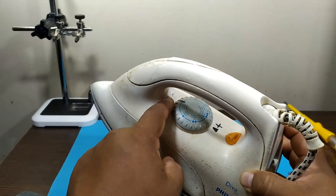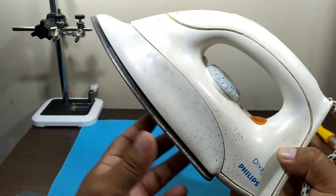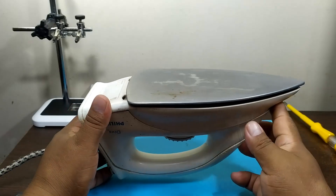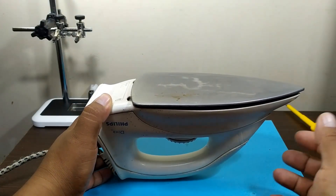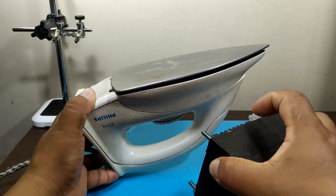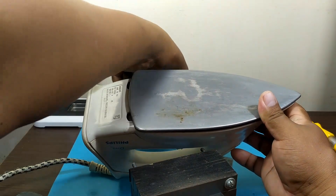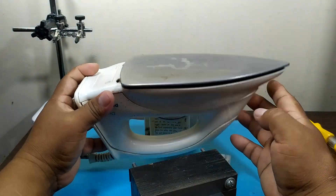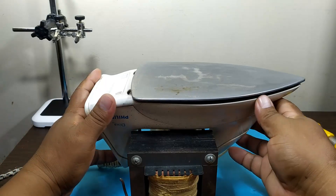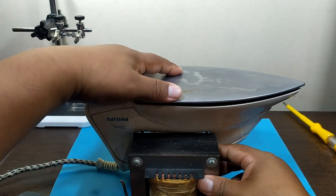For safety we will place it at a medium point, and after that we will place it at maximum temperature in case we need more heat to melt the tin that the components have. Now the next step would be to turn our iron over and place it in this position, and find some supports to place on the sides so that our iron does not move.